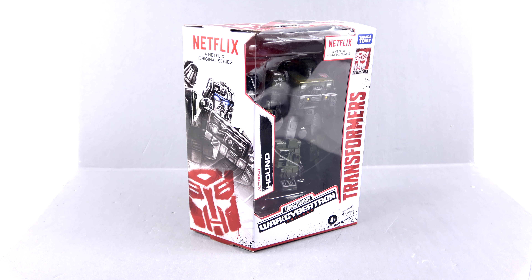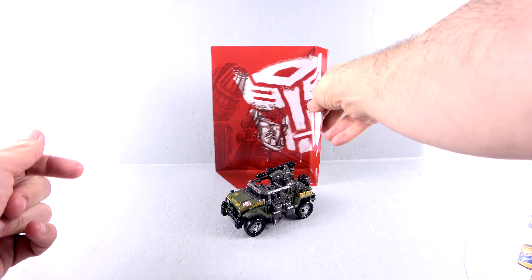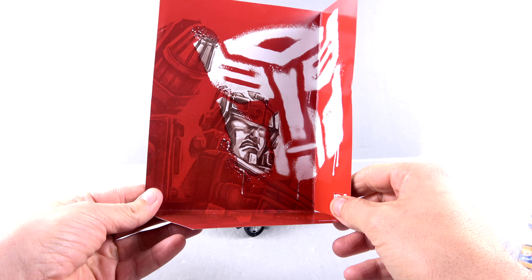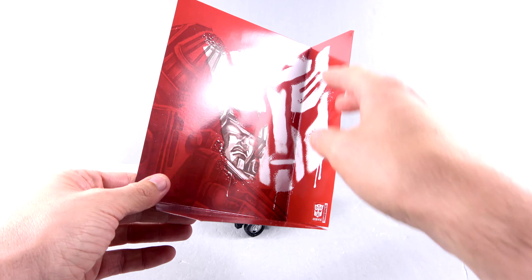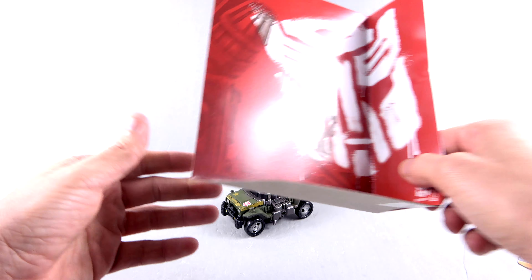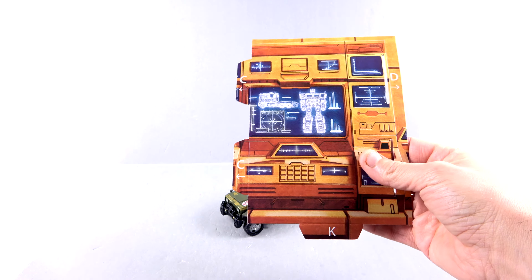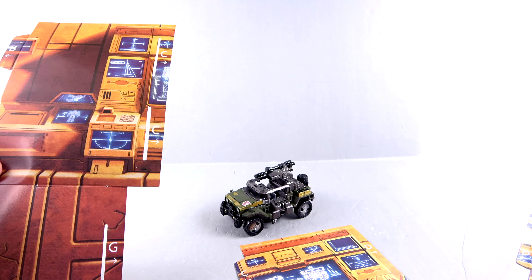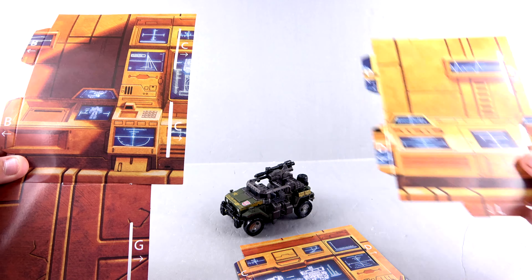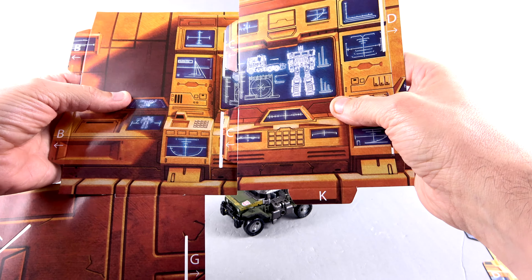Here we have Hound out of his packaging in his vehicle mode. For the inserts you do have that close-up image of him — very grumpy. There's that nice Autobot logo that looks like it's done with spray paint, which looks really cool. The most important piece is this insert panel — if you saw my Chromia review, there was a section that was missing. These are the other two pieces; this is Chromia's section, and the missing bit is in fact Hound's.